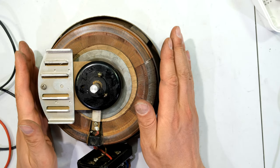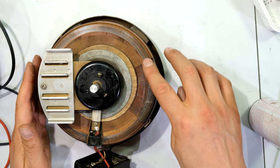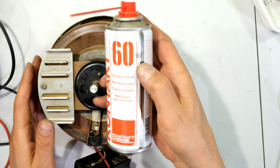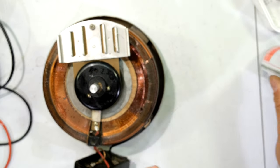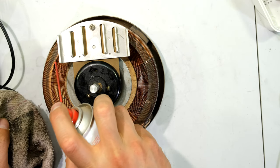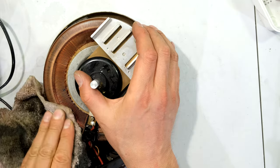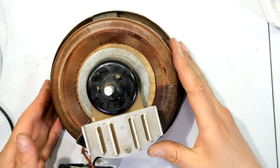Why is that important? Because this is an auto transformer with the same windings — which means there is no isolation here. That means there is a significant shock hazard when working with a variac, because you are directly connected to the mains apart from a few windings. Auto transformers, while very useful, do not offer electrical isolation, so you have to be very careful. Before I close this I'm going to quickly clean the windings using a contact spray and a cloth.